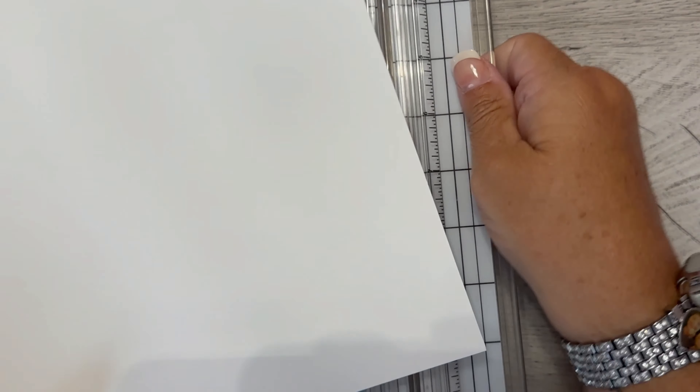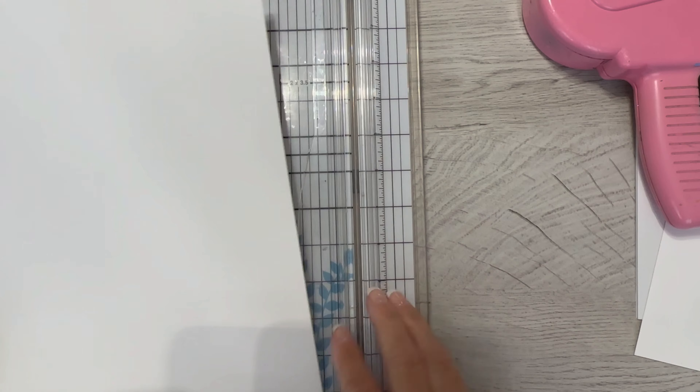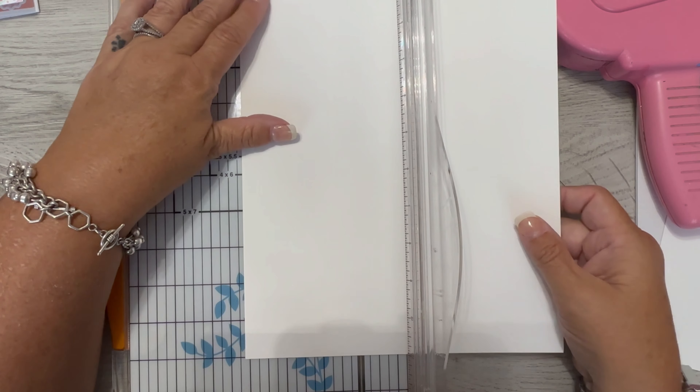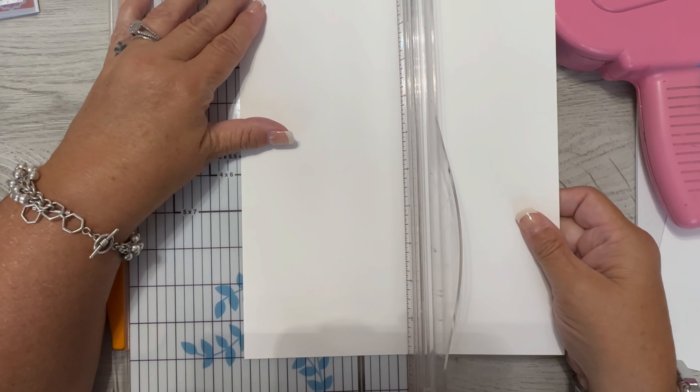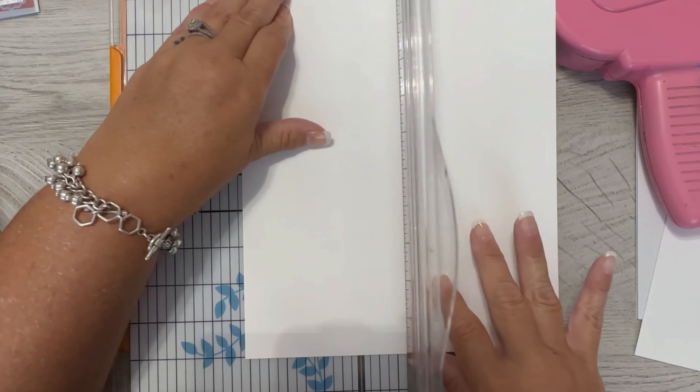You start out with a regular base-sized card which is eight and a half by eleven. Let me go down just a little bit so you guys can see. It's just a regular eight and a half by eleven piece of cardstock. I'm going to score each side at two and an eighth inch, so I'm just lining it up.